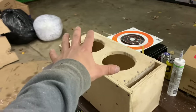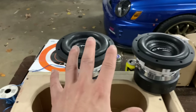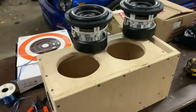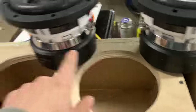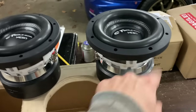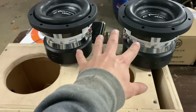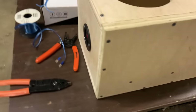We can go ahead and throw the subs in here and test it out, see how it does. Each of these subs are dual 4-ohm subs, so we're just going to run the whole thing in parallel down to 1-ohm. In order to do that, we go positive to positive, negative to negative, positive to positive, negative to negative. Then we run the two positives and negatives together on each sub and bring it down to 1-ohm at the terminal.